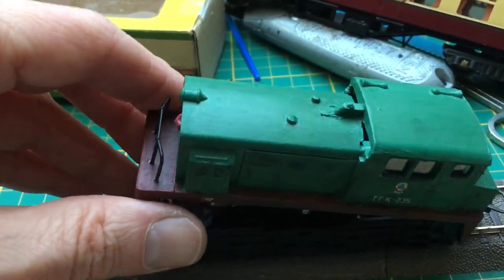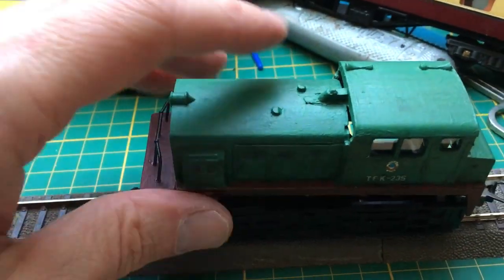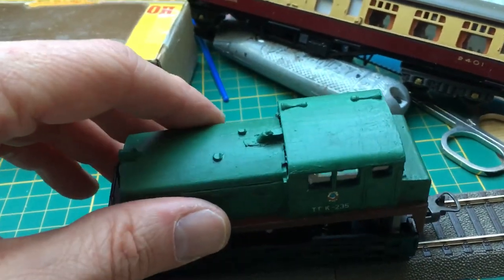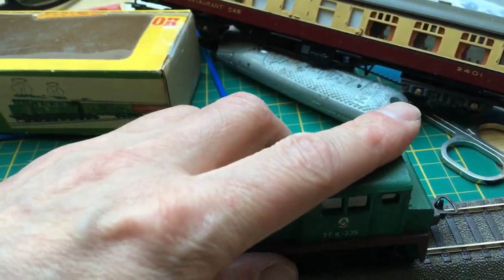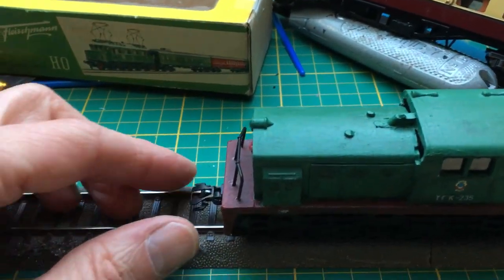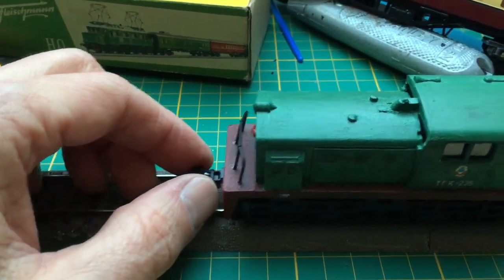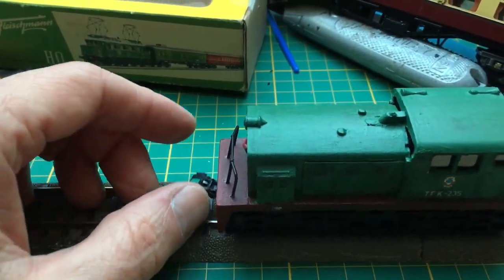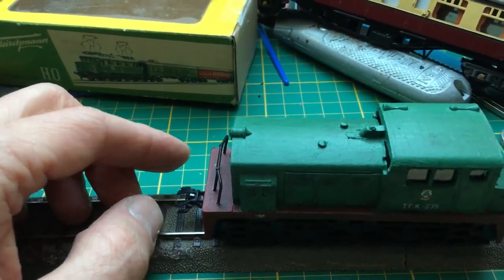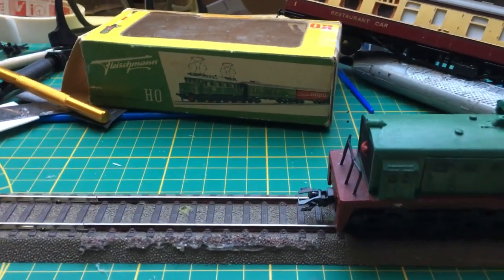So the only thing I have to do now is close the cap, close the locomotive. With one hand that's not easy. That's difficult obviously. So that's it. The locomotive is closed now and as you can see the coupling can move, but it won't move too far. And it can move in the curved sections, but not too far. And it has the exact height.